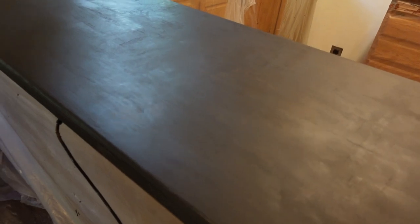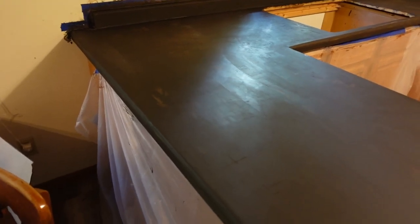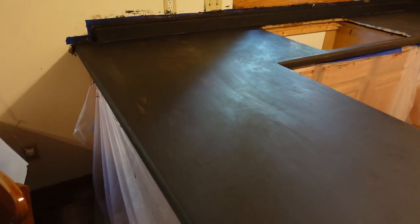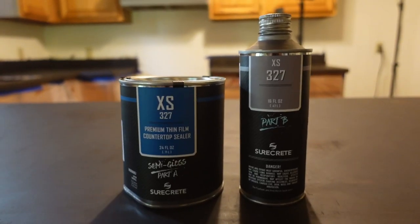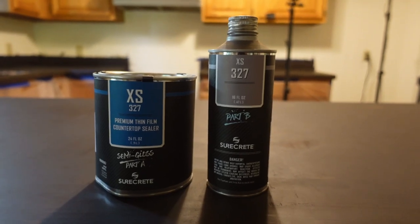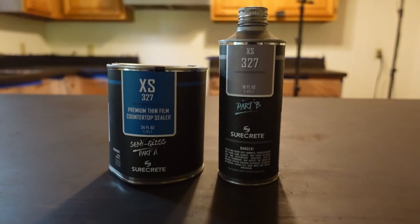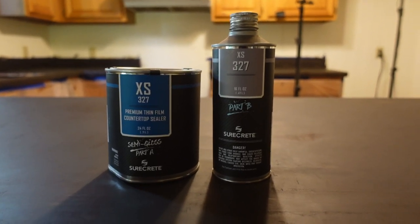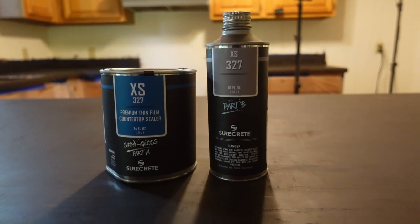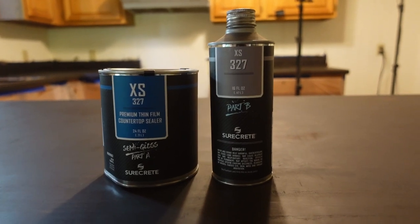Prior to the final sealing coat, I just hit this with 320 grit sandpaper and wiped it down with some denatured alcohol to remove any oil and grease. I'm going to be using the XS-327. This is a two-part curing top coat that is food safe. It goes on in a minimum of three layers. The first layer is a priming layer, and then there are two more layers on top of it. This has to be mixed pretty precisely.